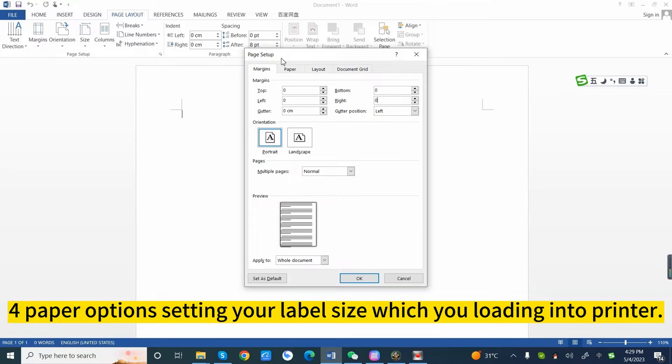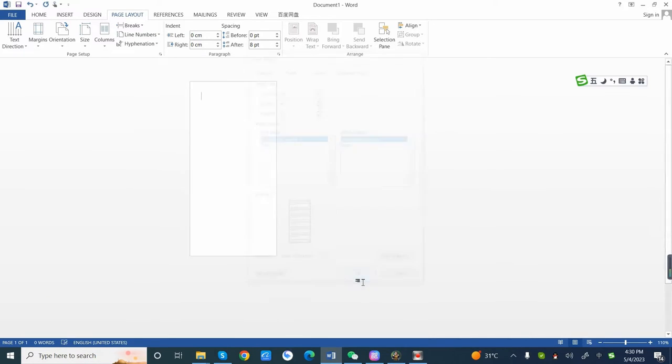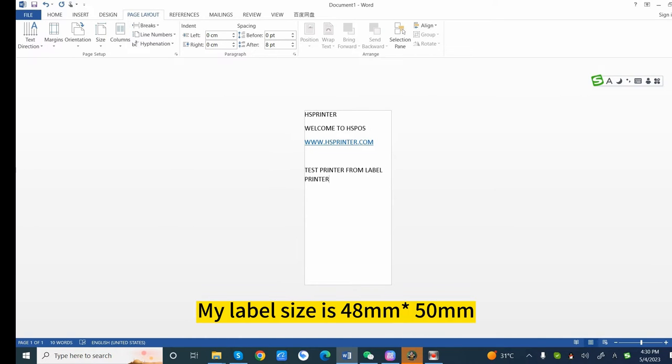4. Paper options: setting your label size which you are loading into the printer. My label size is 48mm by 50mm.